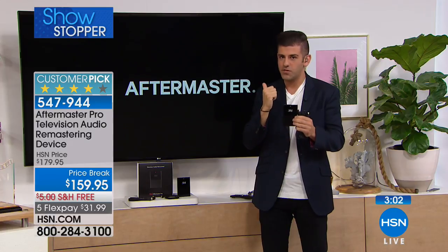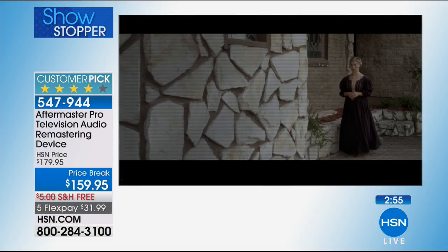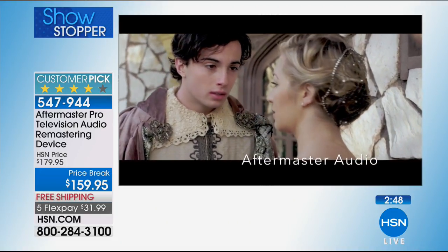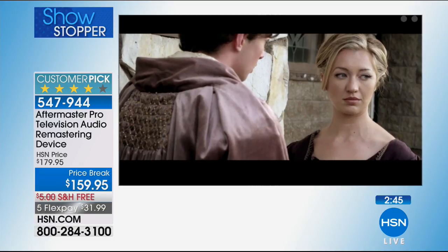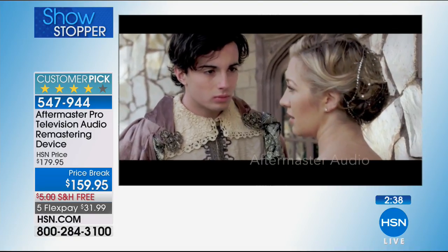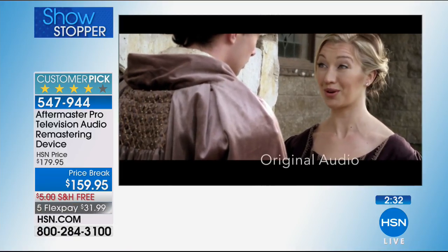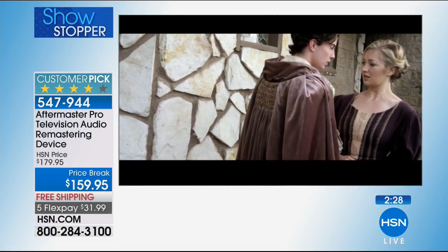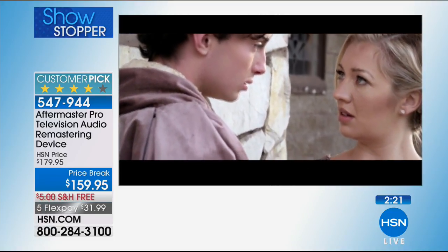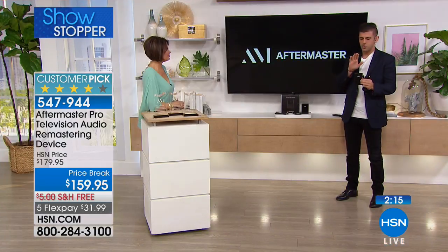Let's go to demo again for folks at home to hear the difference. The demo replays the period drama, now with Aftermaster enabled — noticeably clearer dialogue: 'Eleonora, I want you to meet her. I know you will love her just as much as I do. Will you be at the wedding? What would the kingdom think if I weren't? You need to think of the kingdom. These are your people.' You hear the dialogue? 'Not my people — they're hers.' Back to original — now there's a gong. The birds come in. Once you have this at home, you will never live without it.